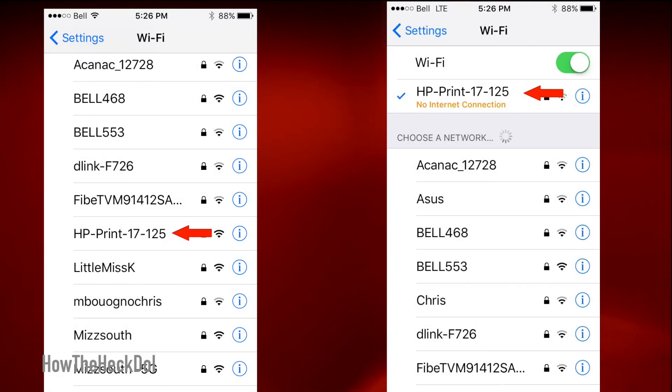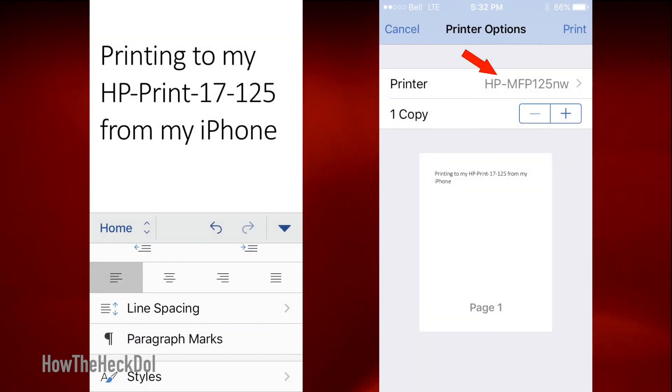On your iPhone, go to Settings, then Wi-Fi. You will see the printer's Wi-Fi and SSID — in my case it is HP Print 17-125. Select and join the network. Next, open the document you want to print. The printer options will now list your printer. Select it and your document will be printed.